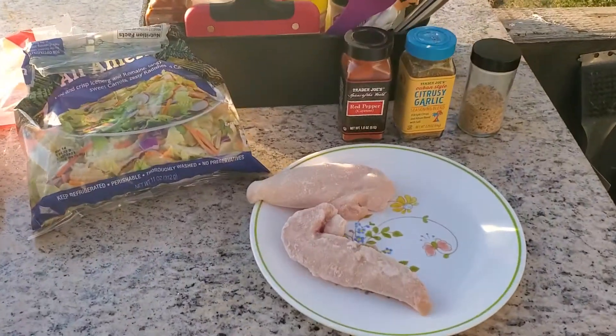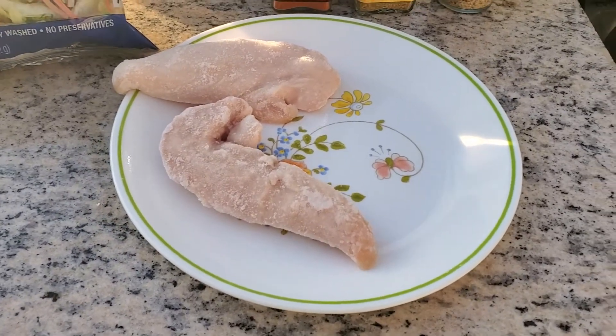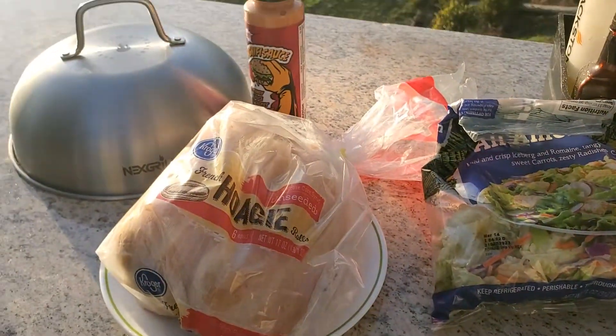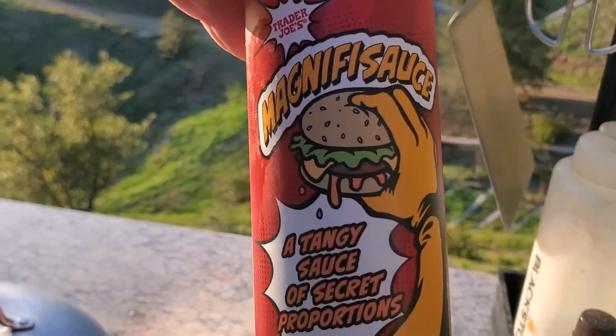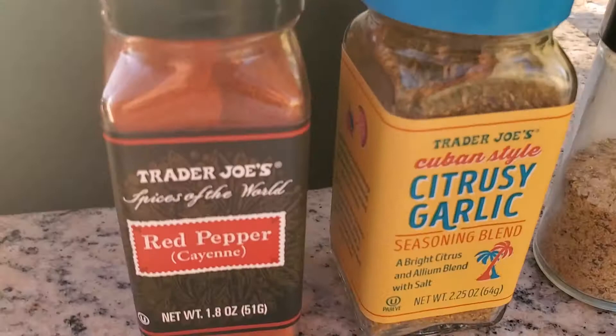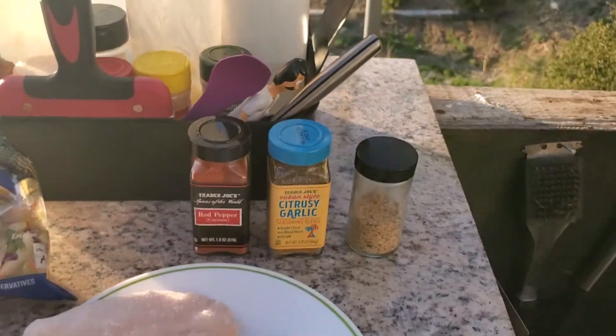Hey grandpa, what's for supper? Well, we got hog jowls, sweet tea, collard greens, cornbread — so pretty to see! Okay, what we really got is some frozen chicken tenderloins from Trader Joe's, some hoagie rolls, some Trader Joe's magnificent sauce I haven't tried yet, and some spices and seasoned stuff. So let's get started.